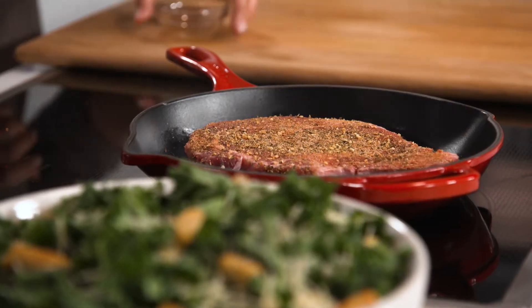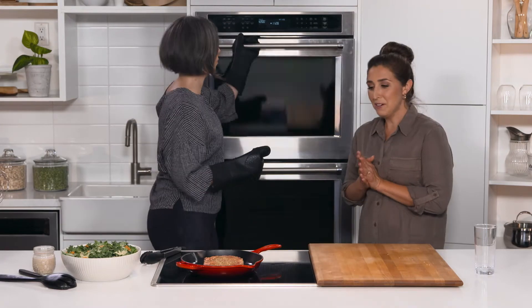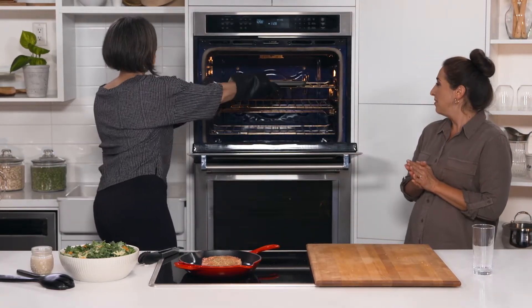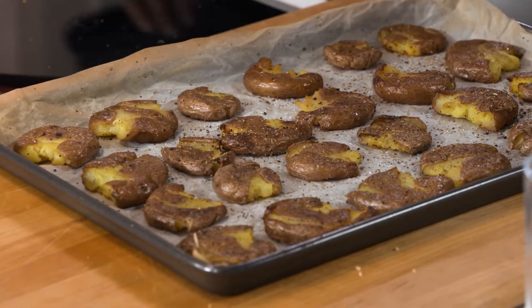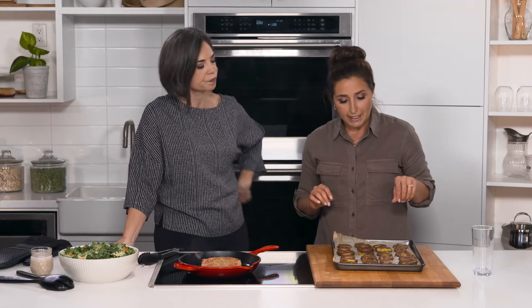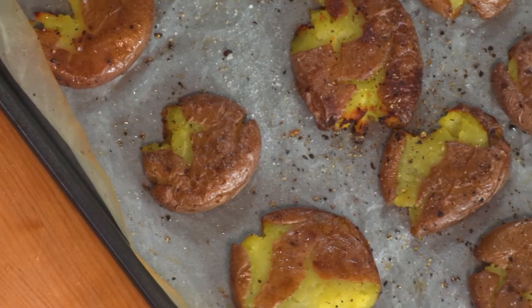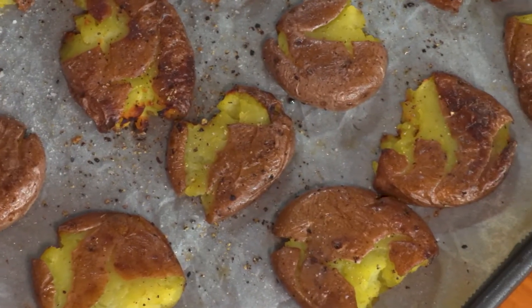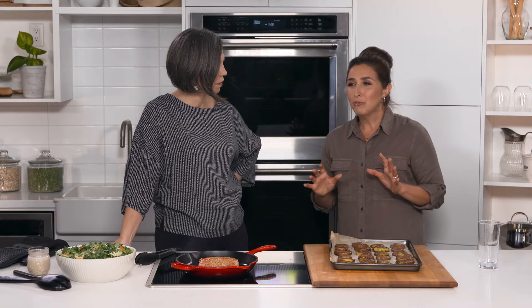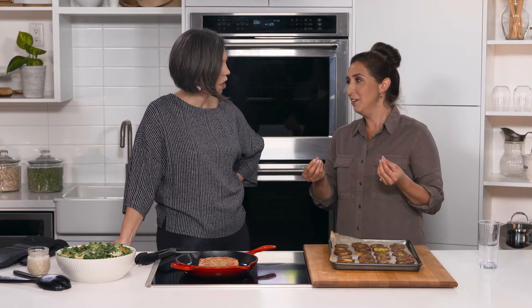Now our smashed potatoes are ready. We pre-prepped these earlier for the sake of time, but they're really easy to make at home. You want to grab some smaller potatoes, boil them down, drain the water, then put them on a pan with some oil, salt, pepper, and any other seasonings you like. Then take a flat glass and smash them — if you boil them enough they'll be really soft. Throw them back in the oven at about 425°F for 25 minutes.